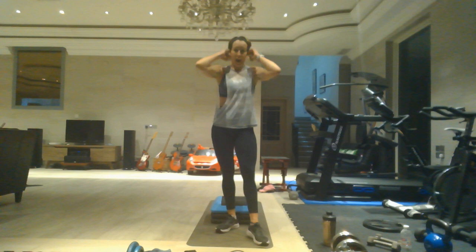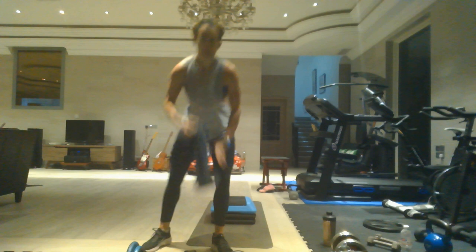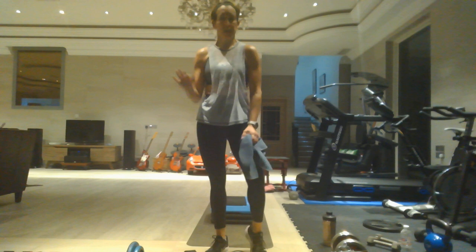Good job! I hope this hit the lower body — it certainly hit mine. I was checking my calories and I'm at over 600 for that hour. I definitely chatted quite a bit through that hour explaining each exercise, so the actual working time was probably about 50 minutes. Good calorie burn — I will certainly feel this in my lower body tomorrow. Hope to see you guys at number 95!